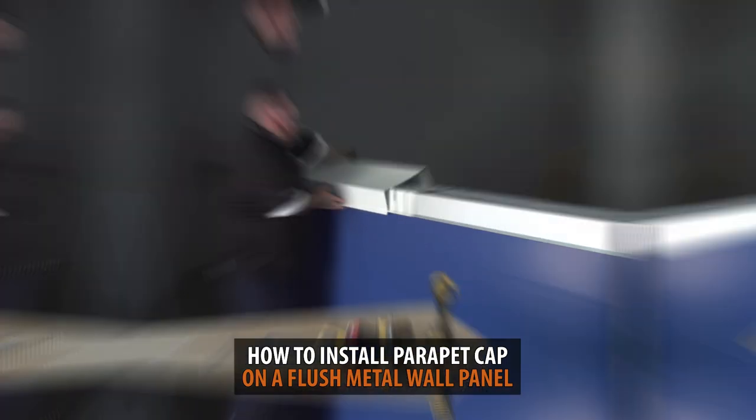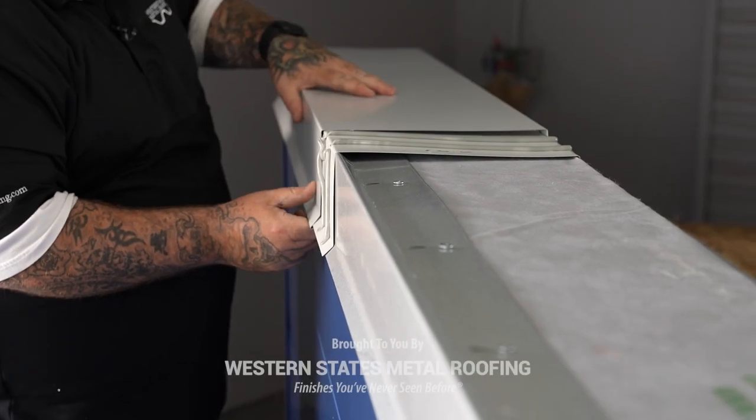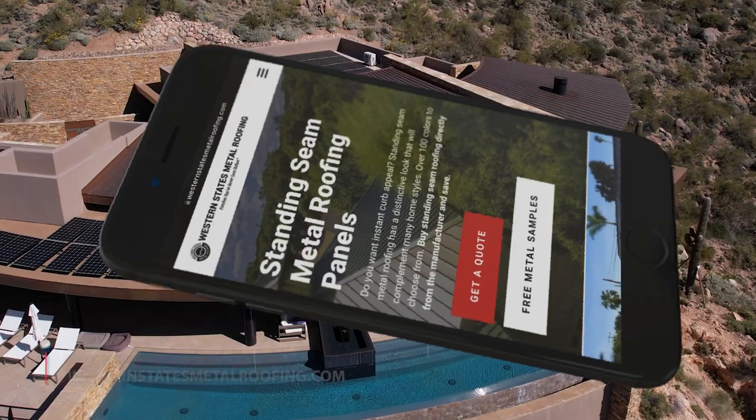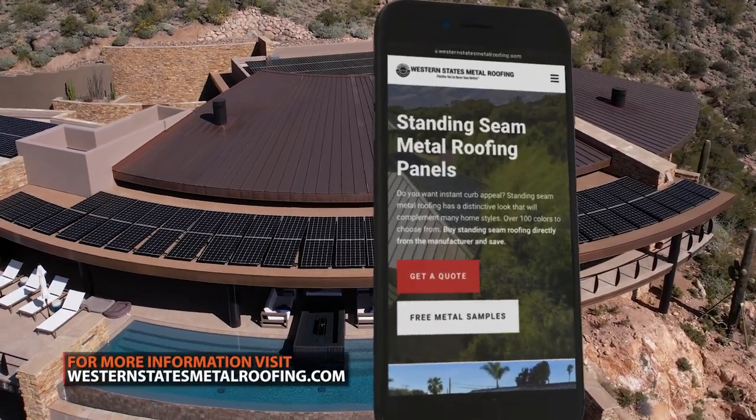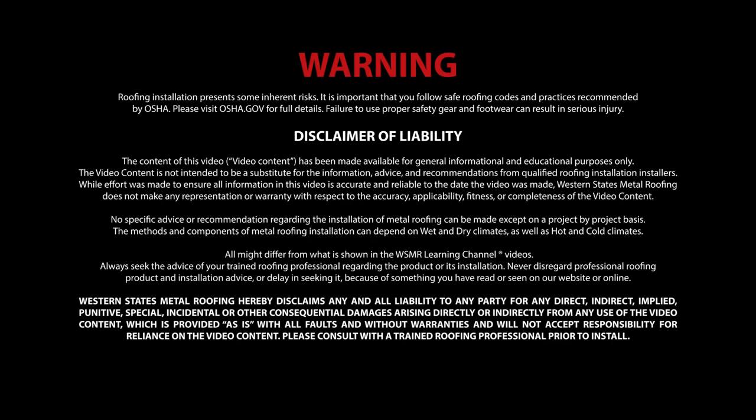This is Quick Tips from the Metal Roofing Learning Channel, brought to you by Western States Metal Roofing, where you can find a variety of colors and finishes all while saving by buying Factory Direct. Use of the following video content is subject to the warning, disclaimer of warranties, and limitation of liability as set forth on this screen.